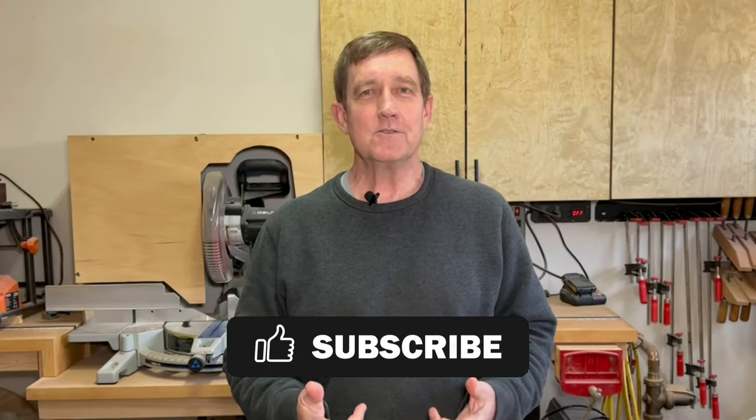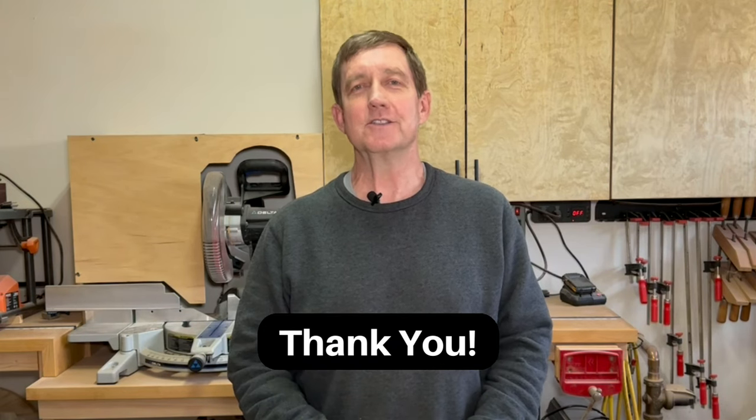Thanks so much for watching, and if you think I've earned it, it'd be great if you hit that thumbs up like button and consider subscribing.